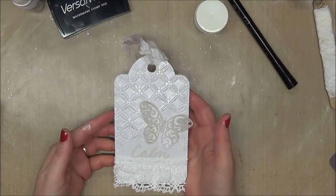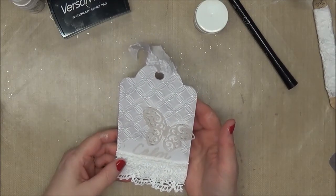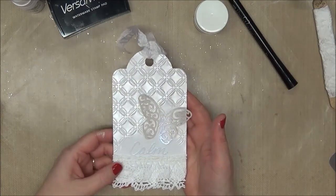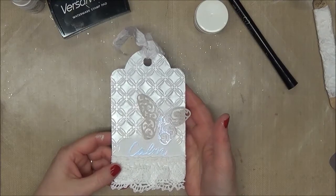The dry embossing is the geometric rings. When I was all done with the tag, I thought it needed just a little bit more sparkle, so I went back over the whole thing with the paint dauber.